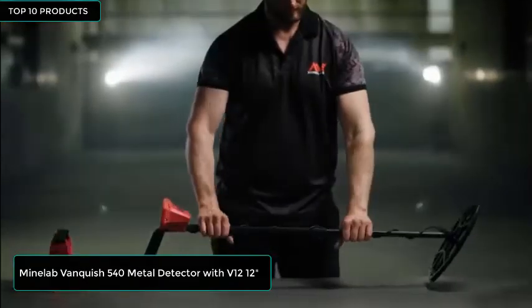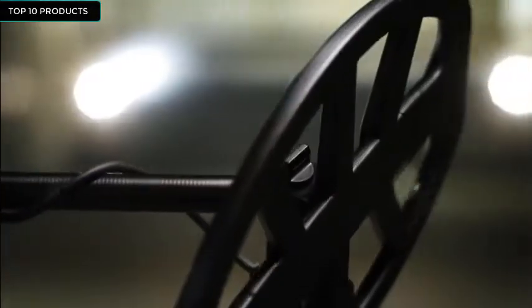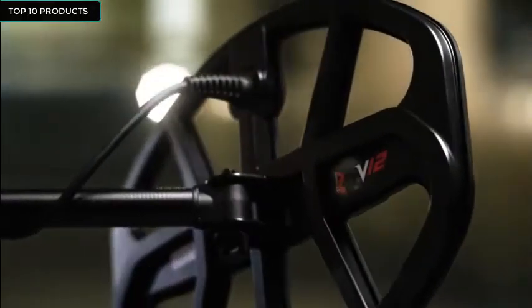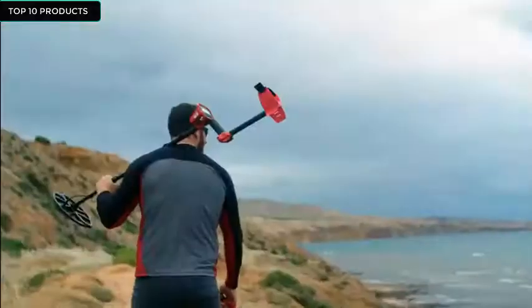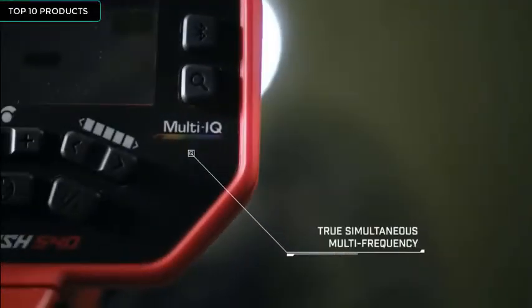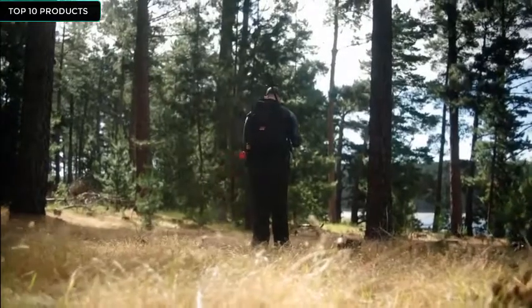This is the Vanquish metal detector from Minelab. Simple yet powerful, this treasure detector is perfect for anyone starting out or stepping up their detecting game. It's powered by Minelab's Multi-IQ engine, the same technology professionals love in the industry's best-selling detector, the Minelab Equinox series.